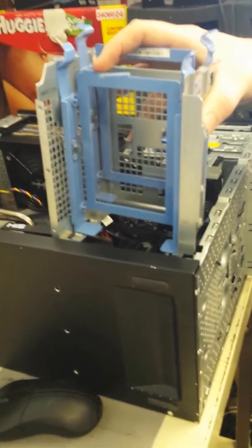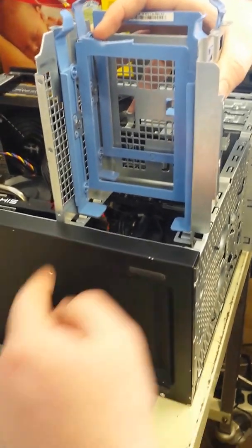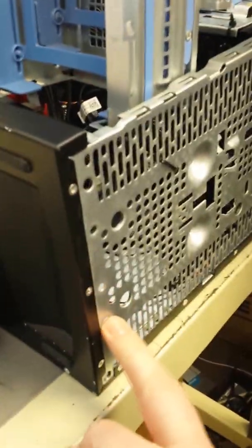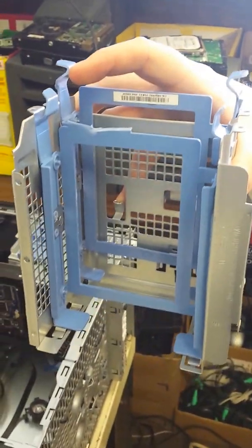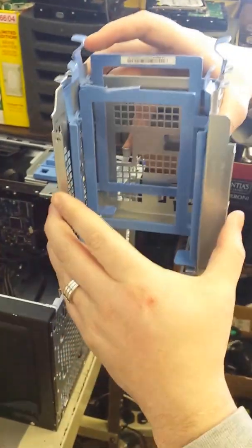This is in here and it's keeping you from putting in the graphics card that you want. So you drill one, two, three rivets on the front, and one, two more rivets on the front, and then this will slide out this way. You might need to use a pry bar because these latch into the bottom of the tower itself. But once those rivets are drilled out, you can slide this out and it will come right out.